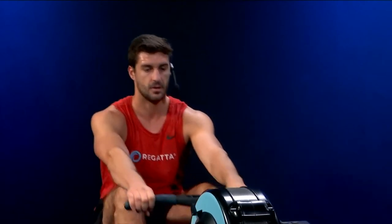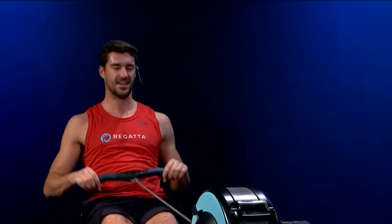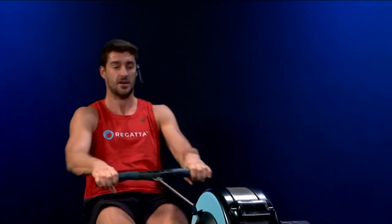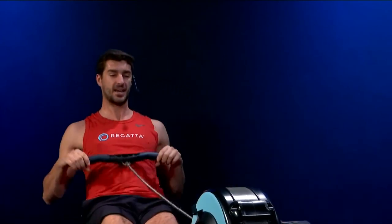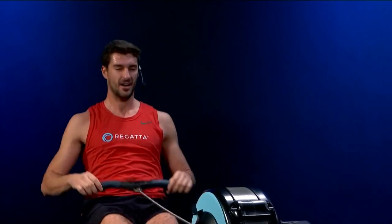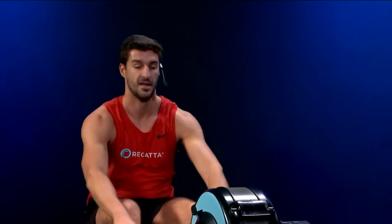Let's find a good long rate 20 as we prepare for the next piece. Finding a rhythm, finding the right muscle groups. Let's build now — rate 24. One, two, and three. Let's go — twelve strokes. Big legs, big legs. More, more, more. Press now, press. Hips and swing. Find the length and power through. Six strokes — big legs. More, more, more. Coming up on the end of this workout — don't leave anything left. Down.